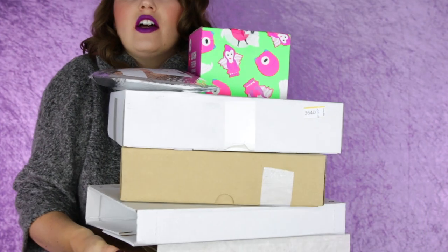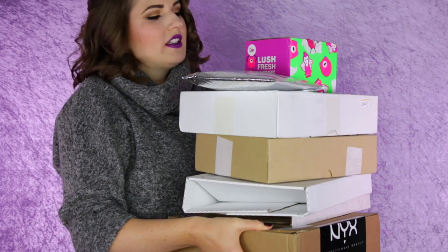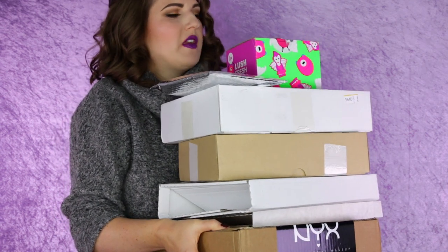So today I've got another unboxing video. I'm just going to quickly show you the stack of boxes — there are some smaller boxes up here. I thought I would unwrap these with you. It's been a while since I've done one. I'll explain why there has been such an absence of these videos in a second. But let's get unboxing.